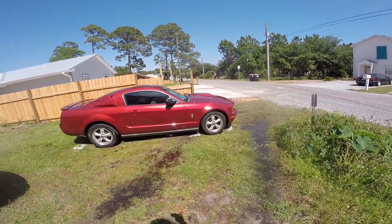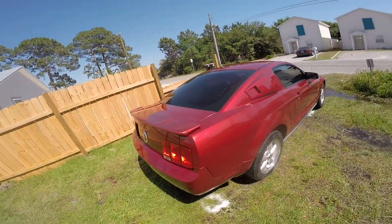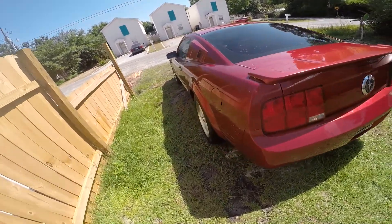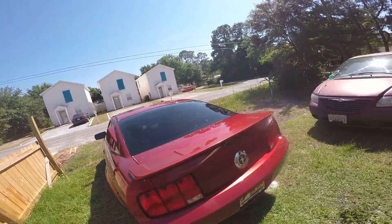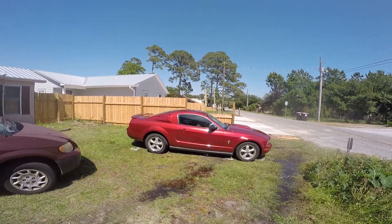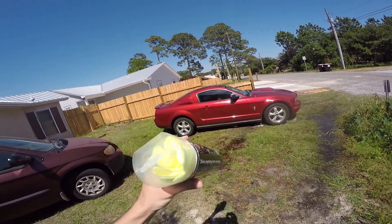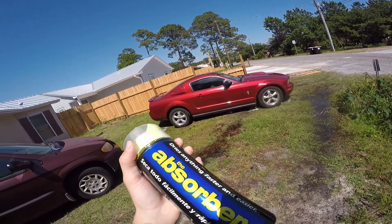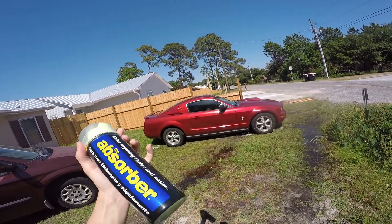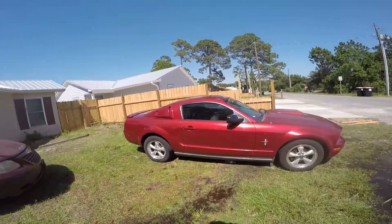Now that the car is washed, you have to either wait for it to dry or use a chamois to wipe it down until it's dry, and then you're ready to start waxing. What I'm using to dry my car is this right here — I bought it at Walmart for about $10. It's kind of like leather and it just absorbs the water.